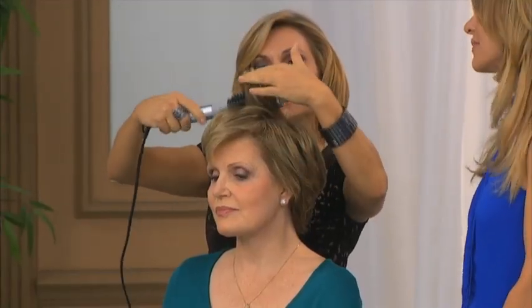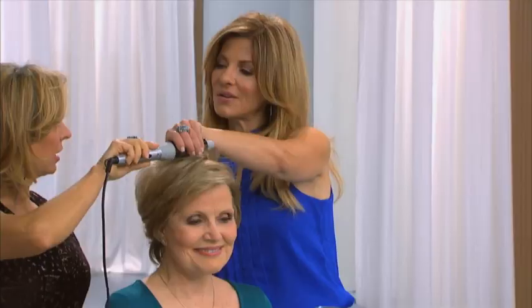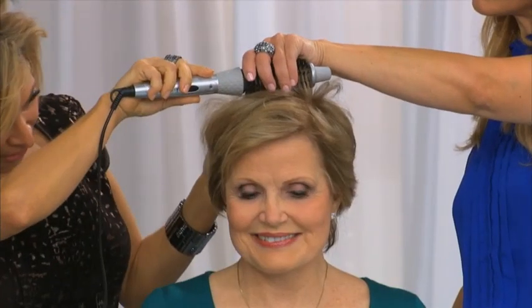I'm just going to take this section and roll it down. Do you notice how I'm touching it? Can you feel this? You can touch it. Oh, wow. So this is on. And how about you, Judy — how's it feel? I feel no heat at all.